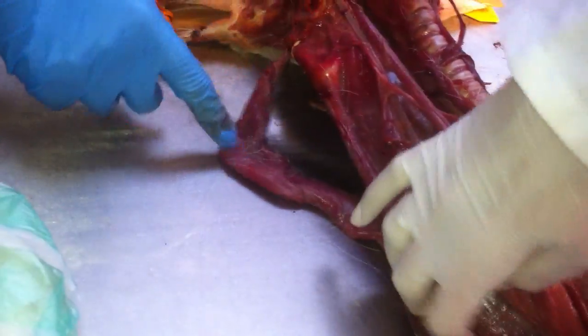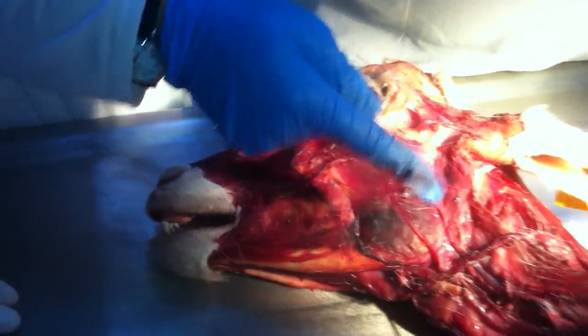Digastricus — did you mention this one? And other neck muscles. Now we have the brachiocephalicus.